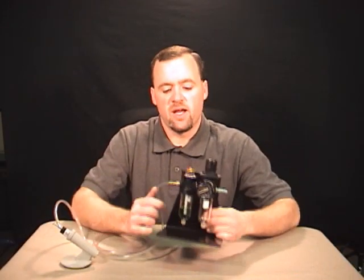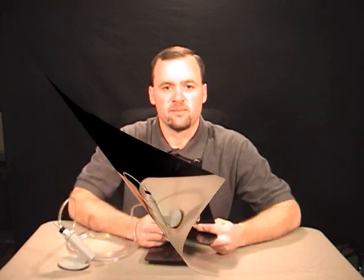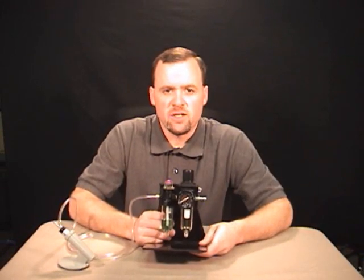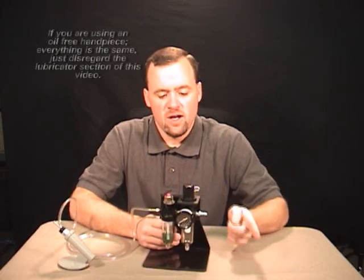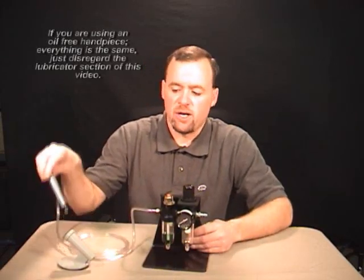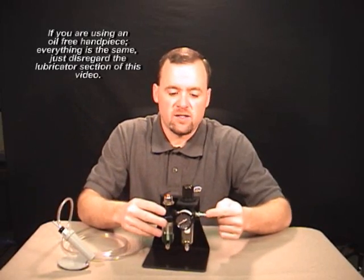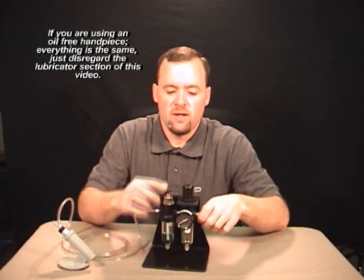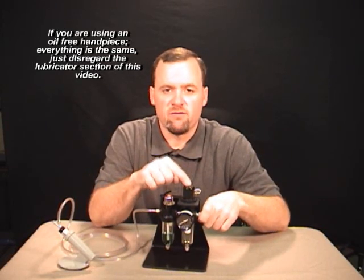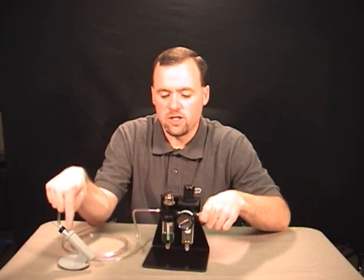Hi, I'm Russ Larson and today we're going to talk about the filter regulator lubricator. The filter regulator lubricator is an important part of your engraving system — it's what links your compressor to your high-speed handpiece. Your compressor always connects directly to the filter regulator unit using a quick connect.